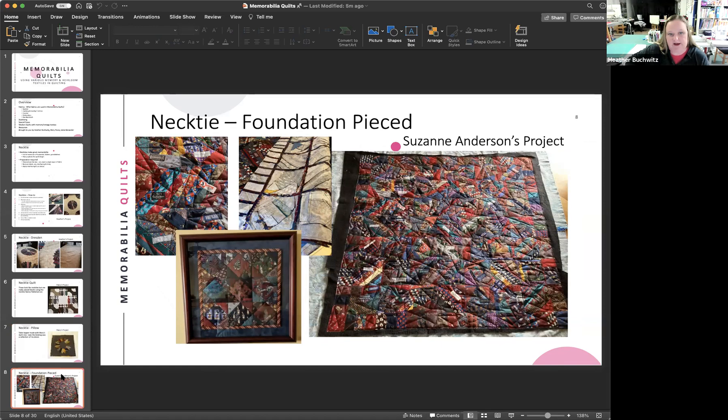Other types of clothing can be used as well. The key question is whether your fabric is a knit or a woven. Knit fabrics — t-shirts, jersey, pajamas, sweatshirts, athletic wear — require stabilization and show tiny Vs when examined closely. Woven fabrics don't require stabilization, though adding it gives consistent texture. Traditional dresses and men's dress shirts are generally woven and behave much like quilting cottons.